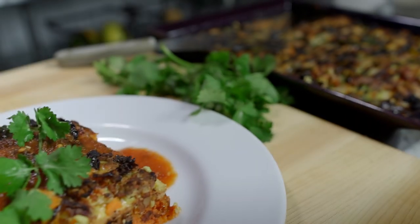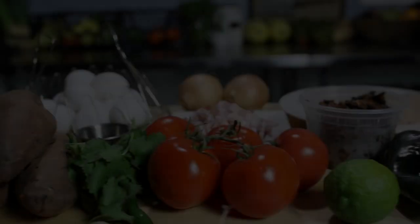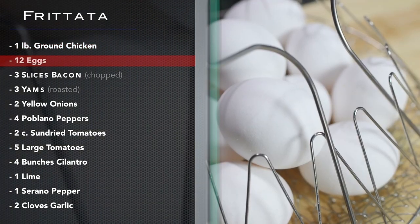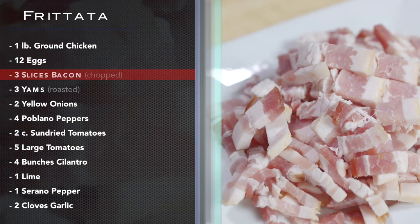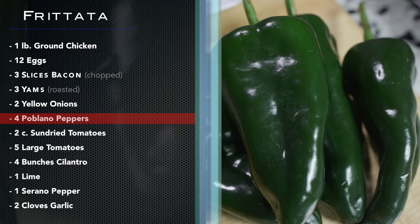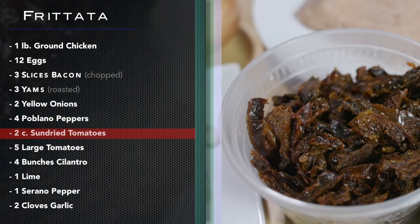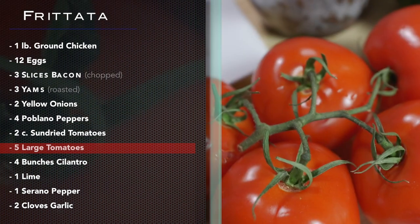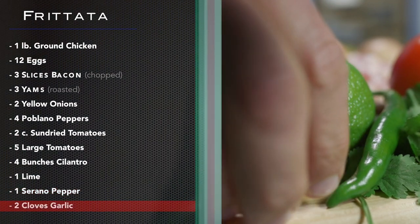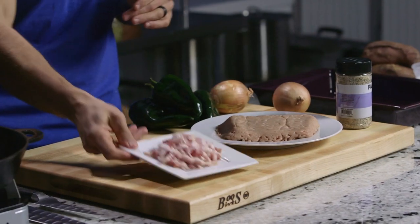Hey guys! You might have thrusters but you ain't got nothing till you've had my chipotle chicken frittata. Go ahead and gather these ingredients: one pound ground chicken, 12 eggs, three slices bacon chopped, three roasted yams, two yellow onions, four poblano peppers, two cups sun-dried tomatoes, five large tomatoes, four bunches cilantro, one lime, one serrano, two cloves garlic.